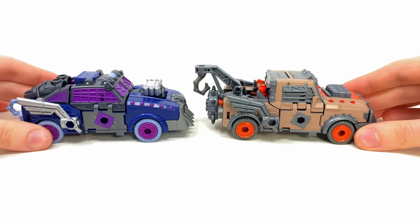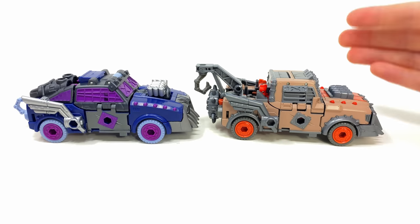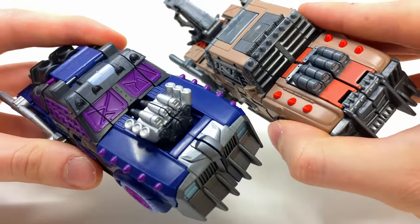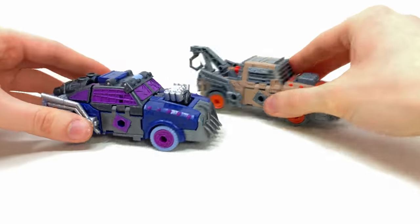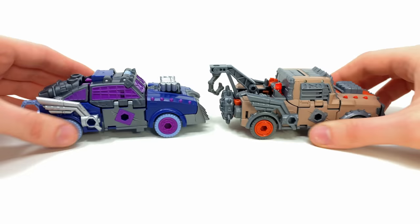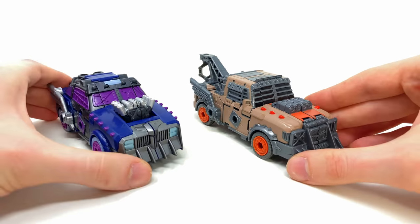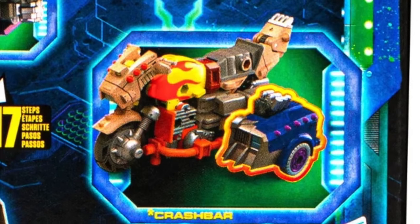We're getting more Robots in Disguise characters that I never in a million years thought we'd see, so I can't complain too much. Here's how she stacks up alongside her mold mate Scrap Hook. In terms of the vehicle mode, quite a few pieces from Scrap Hook have been replaced — the entire back section is completely brand new, the side window details are different, the entire front of the truck is brand new, and those weapons make all the difference, turning it from a tow truck into a super sick turbocharged vehicle.